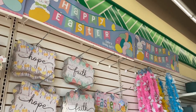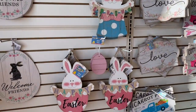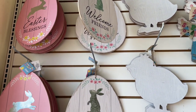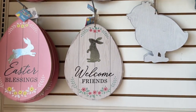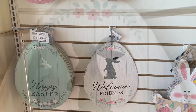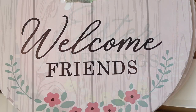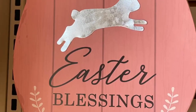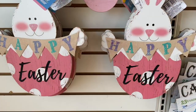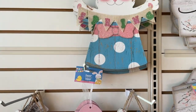Here we are at my local Dollar Tree. One of the first things I noticed as soon as I walked in were their new signs for Easter and spring. I must say I think they did an excellent job with their signs this year — very large, really nice quality, and the images are beautiful. A standout piece for me this year was definitely this really large egg sign.